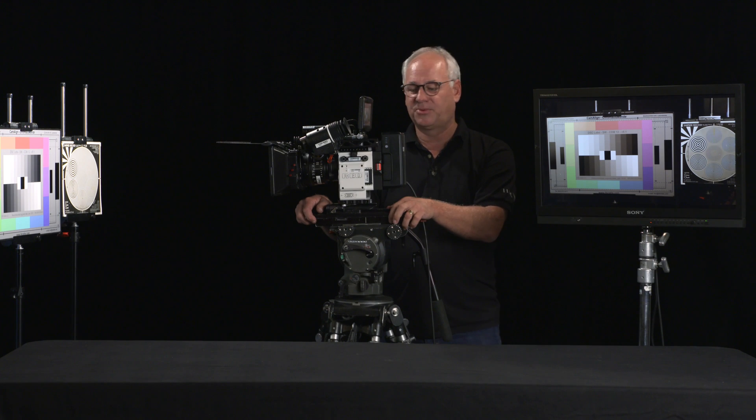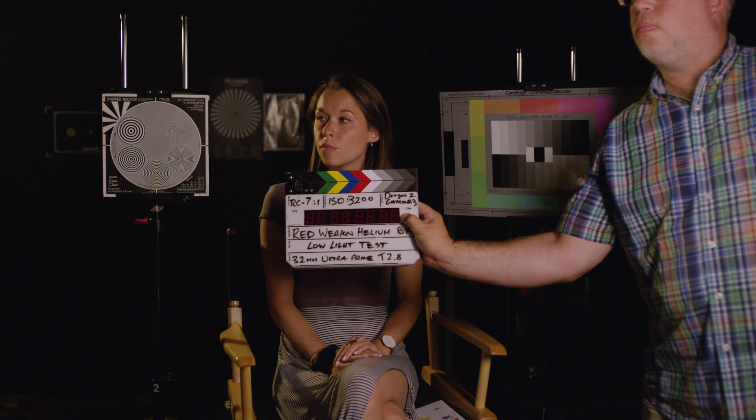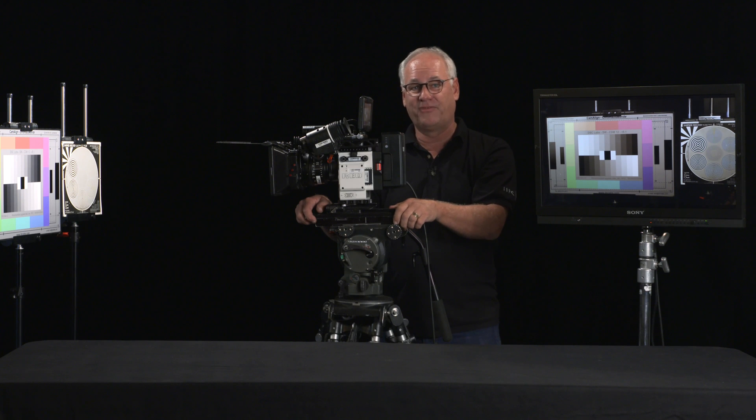One of the very preliminary tests we did is just with the ISO. We went up to 3200 and the blacks were actually very, very clean. We went to 6400 and they start getting a little crunchy — a little noisy — but at 3200 it's very usable, so that's pretty exciting.